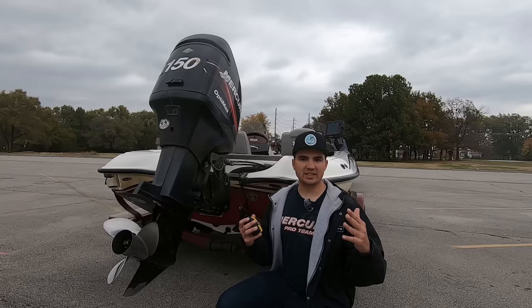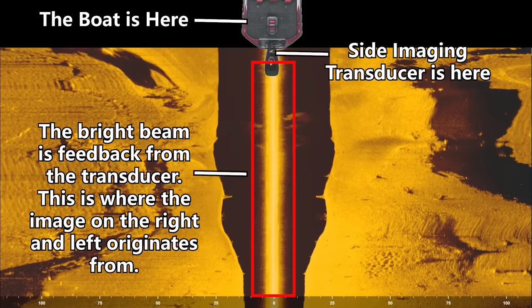Let's explain what the side imaging image is actually showing you — there are a lot of misconceptions about this. If we pull up a side imaging image, you can see that right in the center of the screen there's a really bright beam. That's actually where the transducer of the boat is. The image actually originates at the top of the screen and starts right where that beam is — that's our image originating right off your transducer.